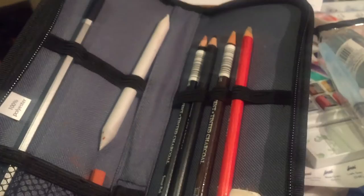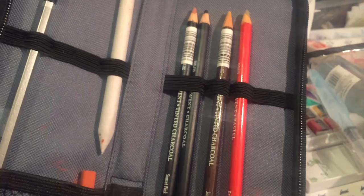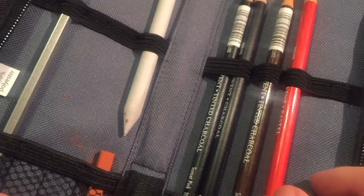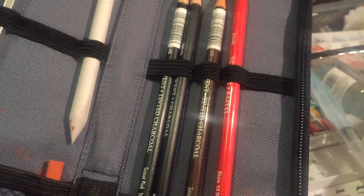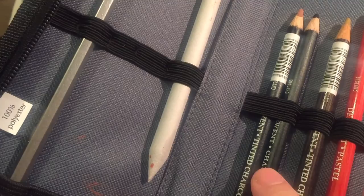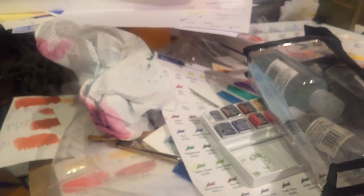I also repurposed a Daler-Rowney brush case that came with a set of Gold Taklon acrylic brushes, and put drawing supplies in it: an HB pencil, a paper stump, sanguine Conté pastel, and some Derwent specialist pencils — a sepia pastel pencil, three tinted charcoals in sunset pink and sand, a plain dark charcoal, and a cheap Derwent vinyl eraser.